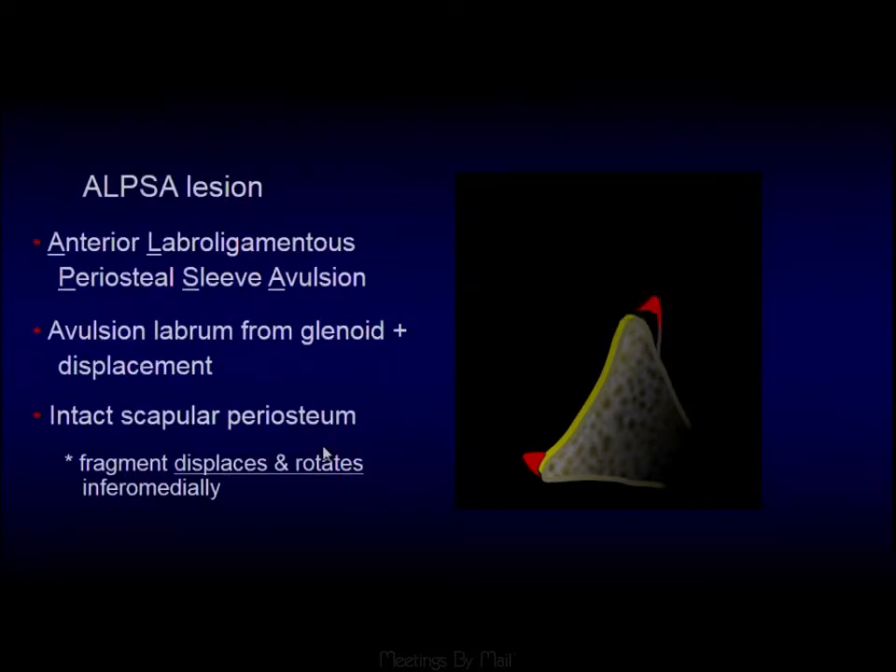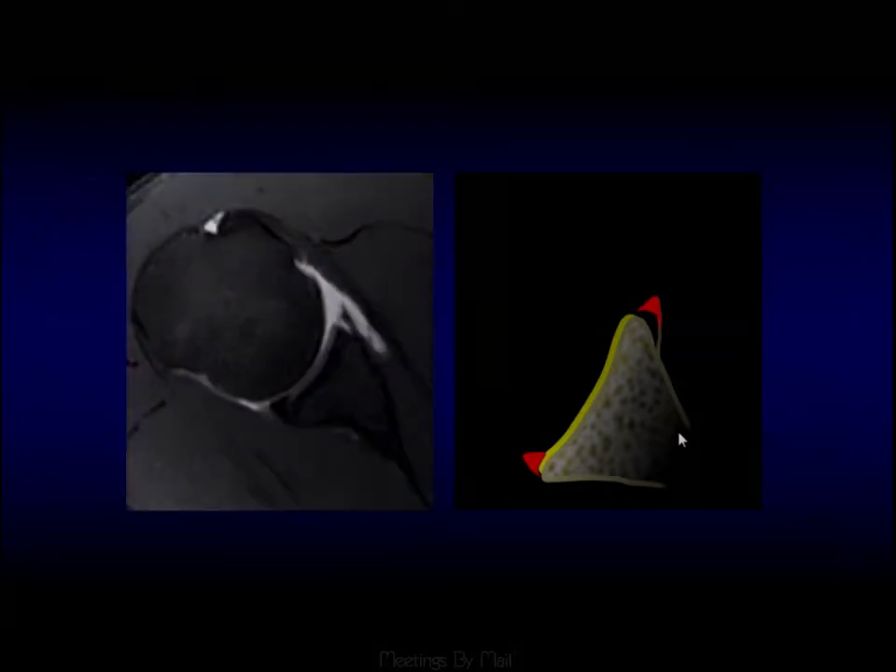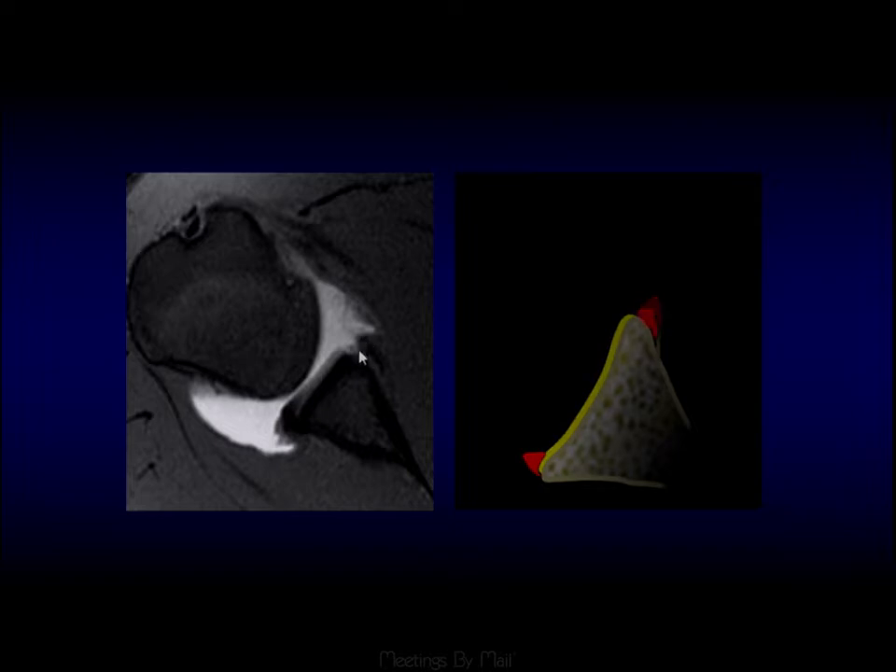The ALPSA can then displace from the Perthes stage. A Perthes is like an undisplaced ALPSA — in this instance, you have a periosteal sleeve that's still intact but the labrum is displaced. What these can do is ultimately scar down onto the medial aspect of the humeral head. It's important for the surgeon to know this because they need to go in and release that scarred-down labrum.